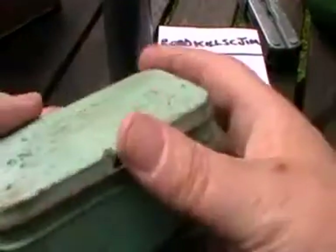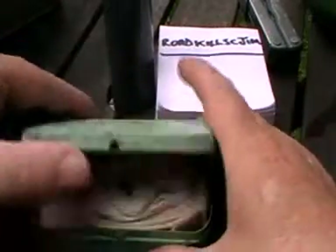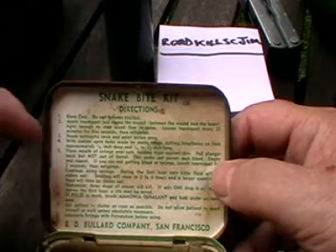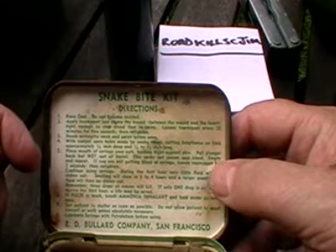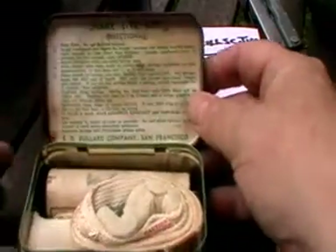A snake bite kit — in a tin! You can just about make out the writing on it: snake kit directions. Keep cool, do not become excited. Apply tourniquet here. Break antiseptic swab, with scalpel open holes made by the snake. How do you do that if it's in your back or something? Place mouth of syringe over cuts. Let me just slightly adjust that.